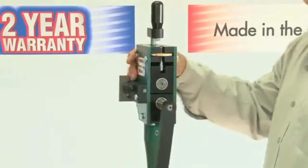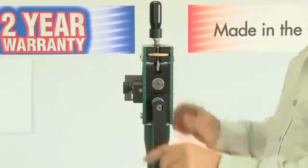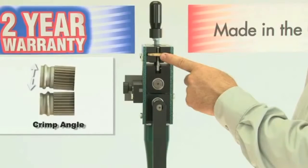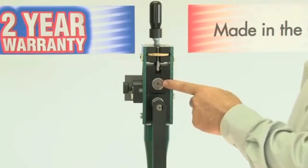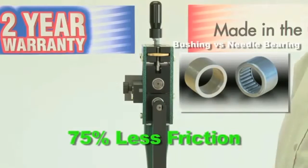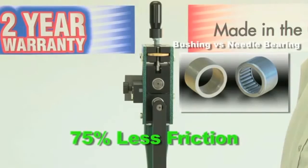Some of the special features of this machine are the brass knurl dial, which allows adjustments to the fade or crimp angles with no extra tool. Rams uses Torrington needle bearings instead of bushings, which provides 75% less friction for smoother operation.